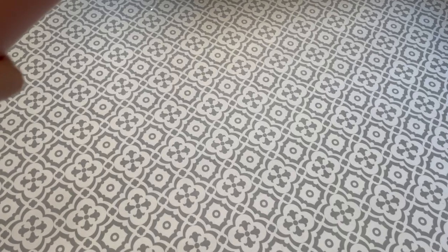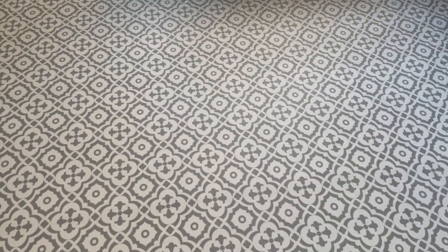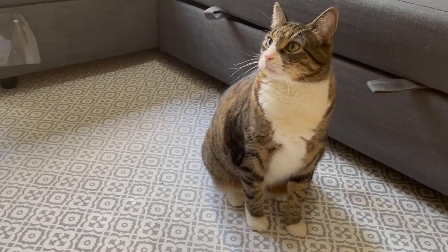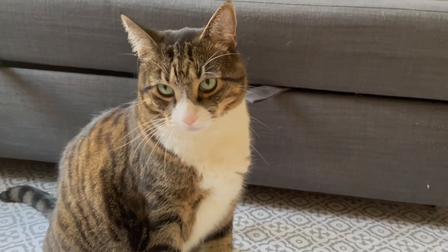One really cool thing about the mat is that it's waterproof, so you can really just spill anything on it and then you can just wipe that up — easy as that. This rug is non-slip, 100% recyclable, and made in the USA. It's also really great at resisting cat hair.